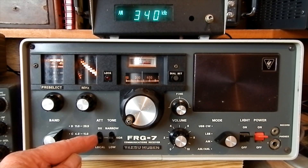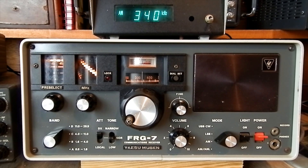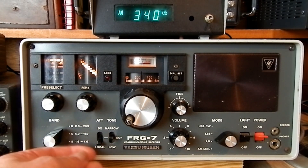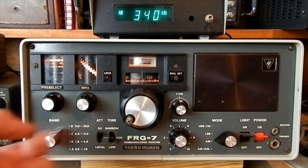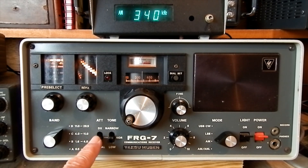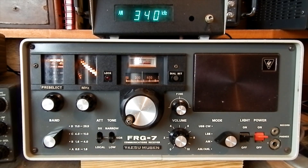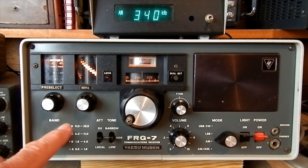But on this, Normal is maximum sensitivity, DX is sort of half attenuator, and Local is full attenuation. You'd expect full, half, no attenuation — but it's the opposite of what I'd have thought. I checked other YouTube videos to make sure I wasn't going mad. I thought the switch was wired incorrectly, but no, that is correct.